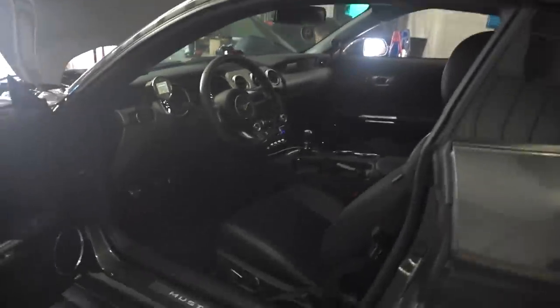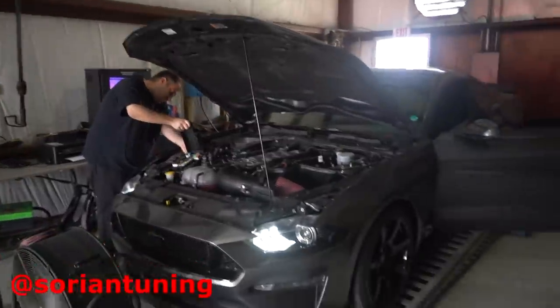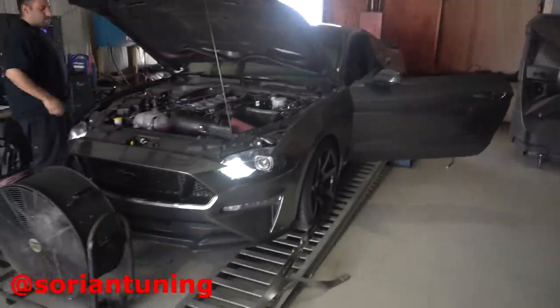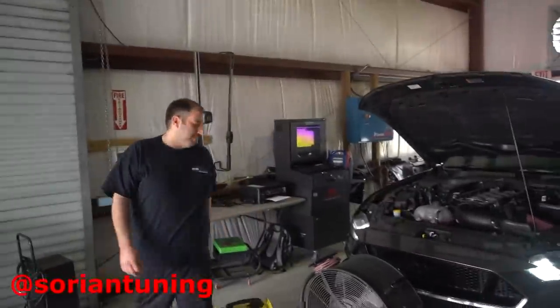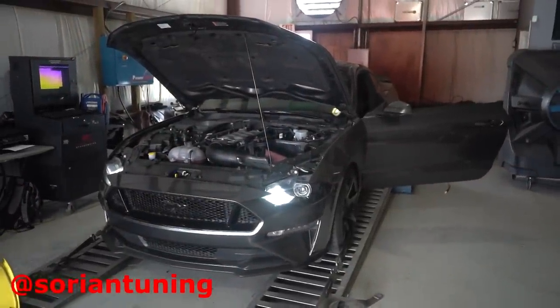We're putting it back on the flex tune — that's loading, takes about six minutes. That's literally all you do to swap tunes, which is really convenient going between 93, E85, or flex. Shout out to Matt for putting the fuse box cover back on. If you guys need tuning at a physical location in the Houston area, hit up this man right here — he'll take care of you.